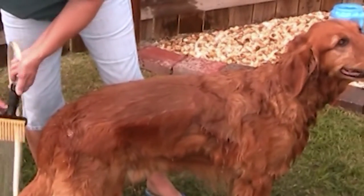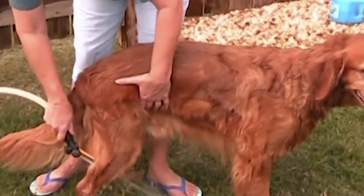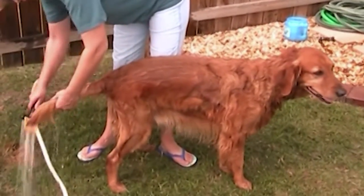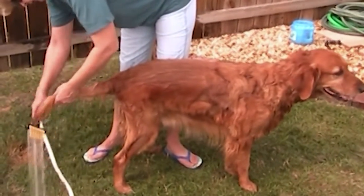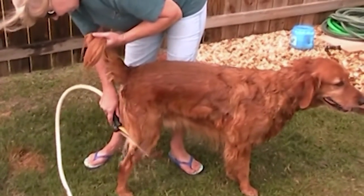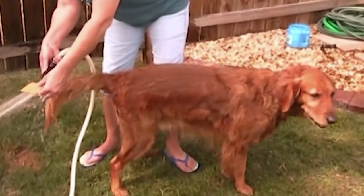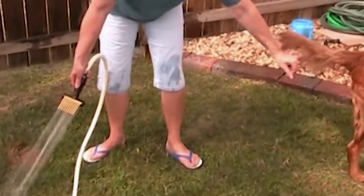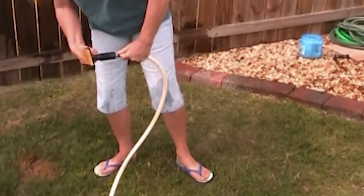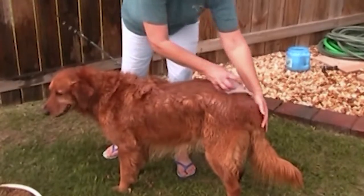Go down, comb through the thick hair. It could be tangled. You'll see some of the hair coming off — come here, come here. All washed, huh? All right, now we're going to get shampooed.